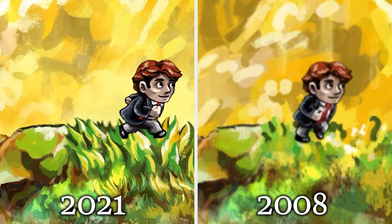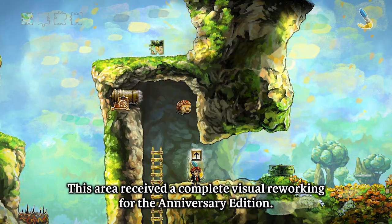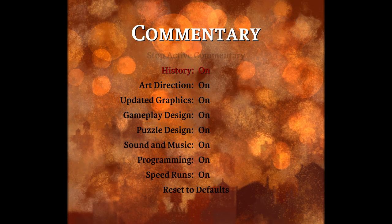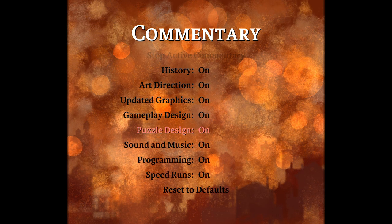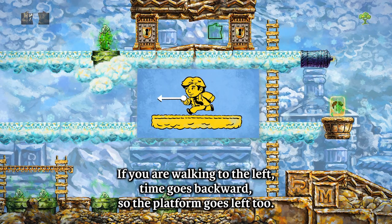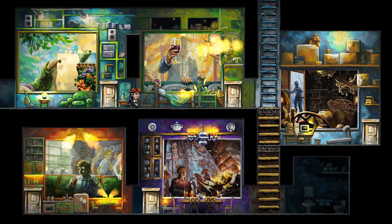There are new animations for smoother motion, improved sound and music to enhance the mood, and many hours of developer commentary and interviews on subjects like puzzle design, programming, and visual art. We plan to make it the most detailed commentary in any game ever. So if you want to learn how video games are made, Braid Anniversary Edition will be a really good resource.